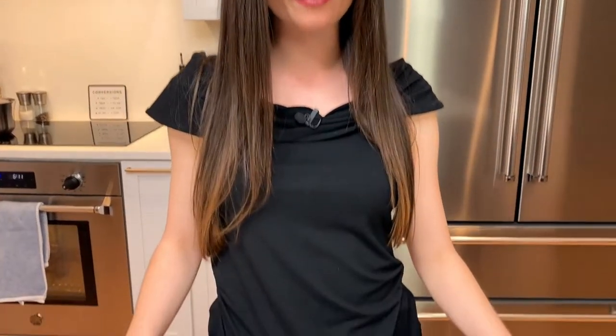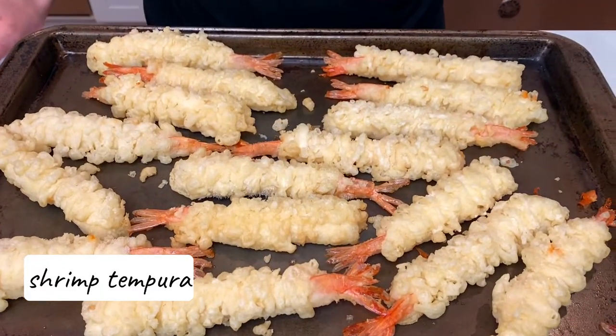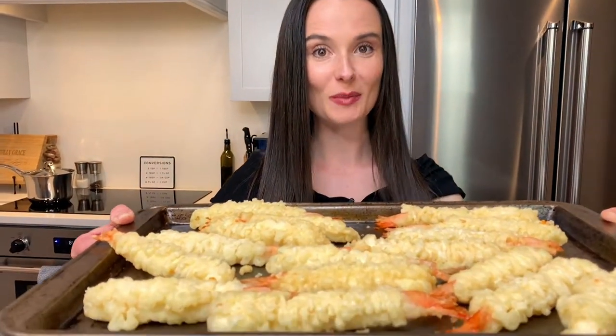Our rice is steaming, and while our rice is steaming, I have some shrimp tempura here. I just got it right from my local grocery store, right in the freezer section. You can buy it already battered and ready to go in the oven — you just have to bake it off. It's a real time savings. So I'm going to follow the instructions on the back of the package and bake these off until they're nice and crispy.